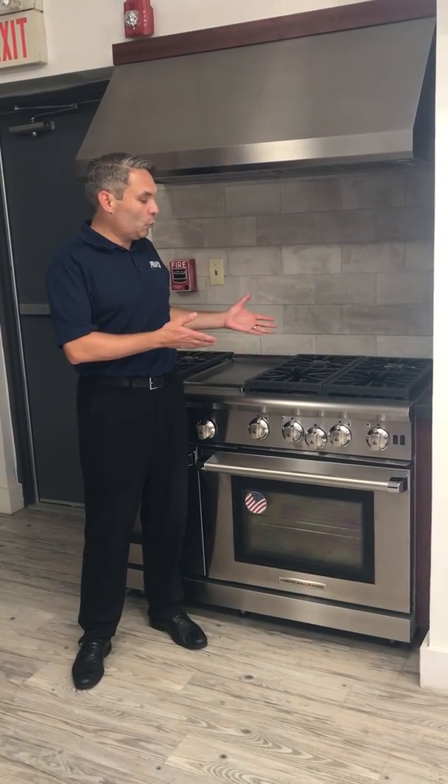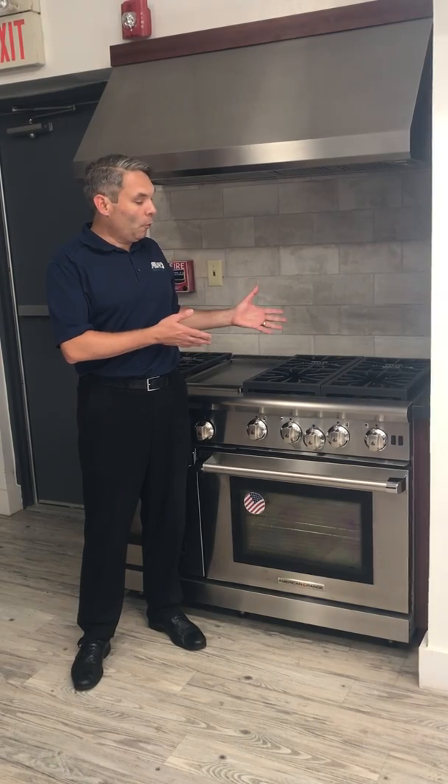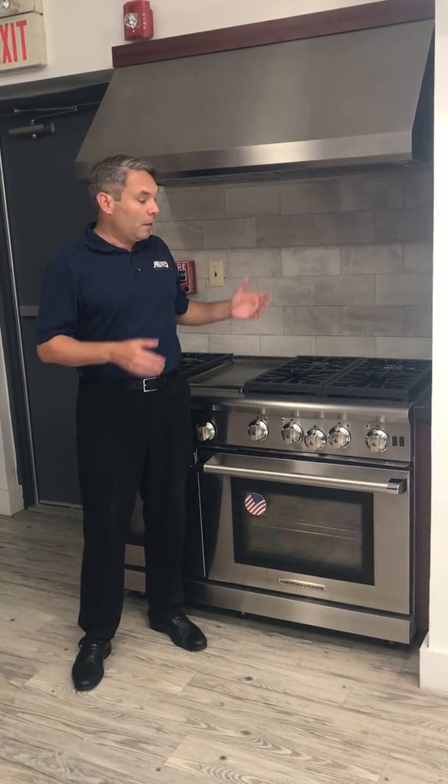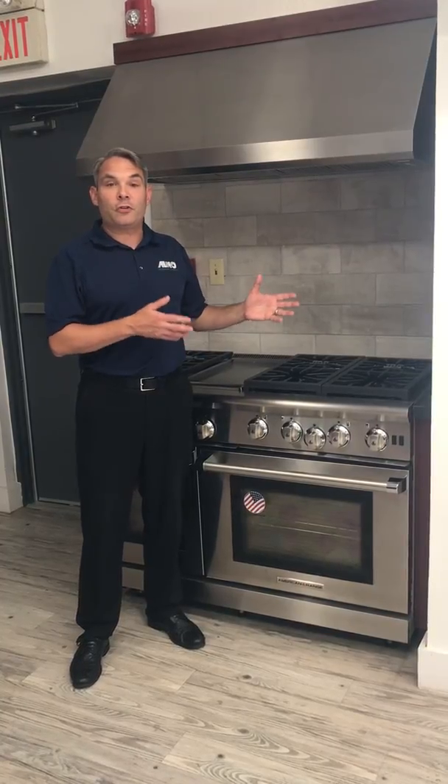Hi, my name is Fred Frank. I'm here today to introduce you to the American Range Performer Series 48-inch open burner range. This is based off of one of American Range's commercial products, but it has been made safe for the residential application.